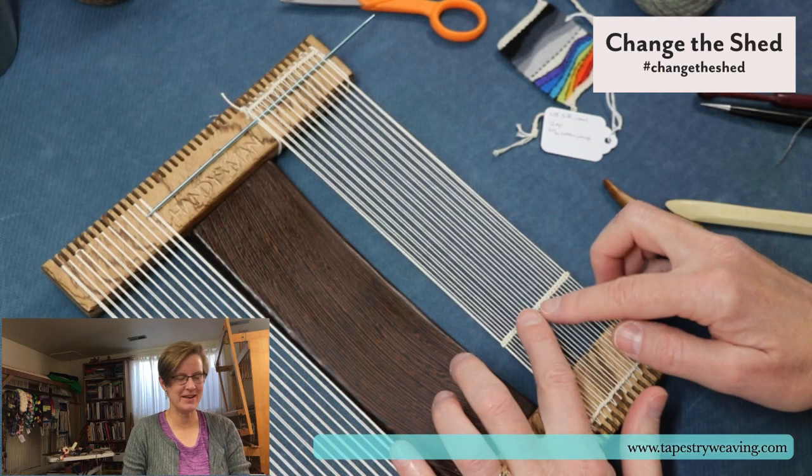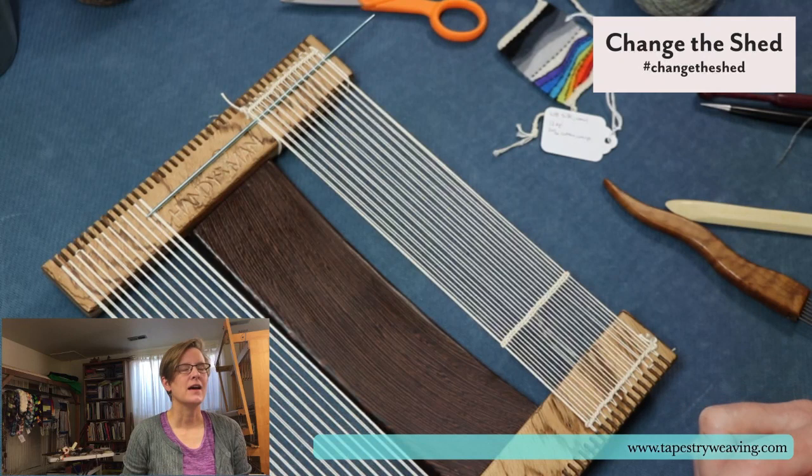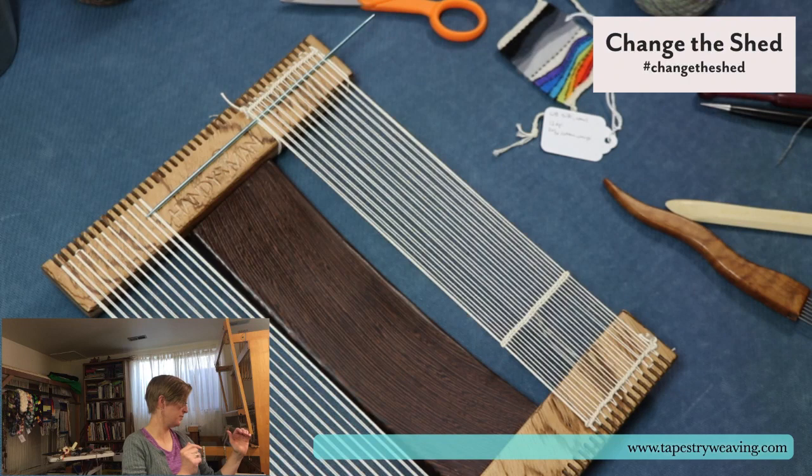I don't know if this is called a Philippine edge — I've never heard that term before. It's a double half hitch knot. Dorothy, you spelled Collingwood correctly: C-O-L-L-I-N-G-W-O-O-D. I mentioned that days ago but didn't tell you what the book is. It's called The Techniques of Rug Weaving.